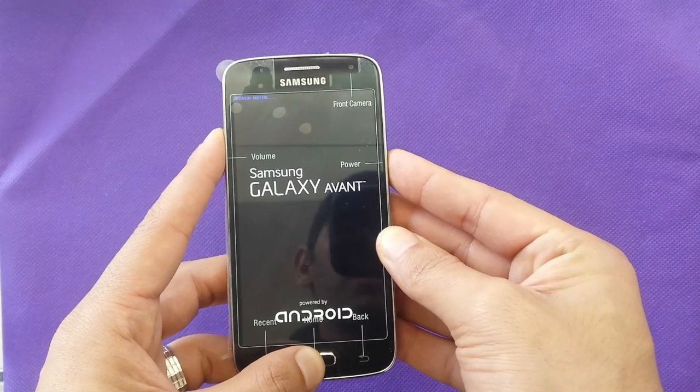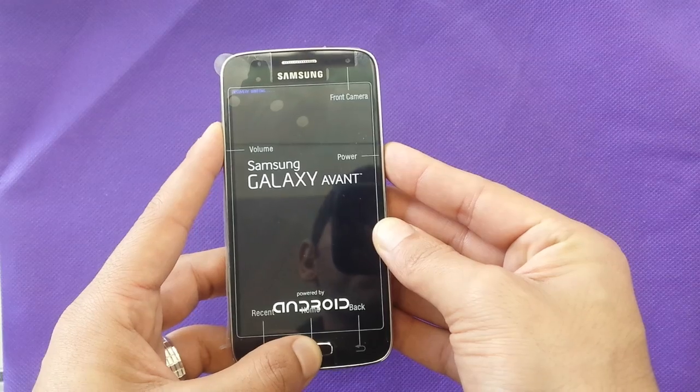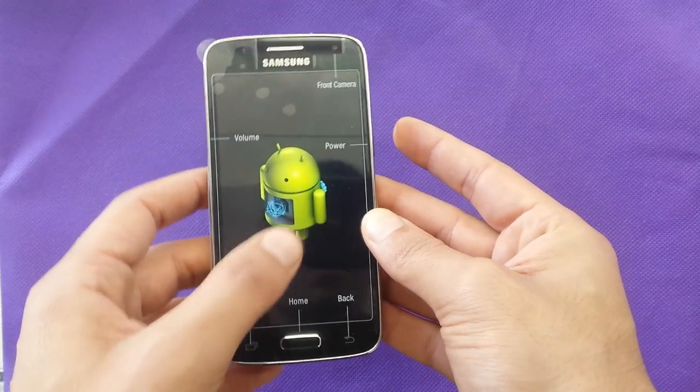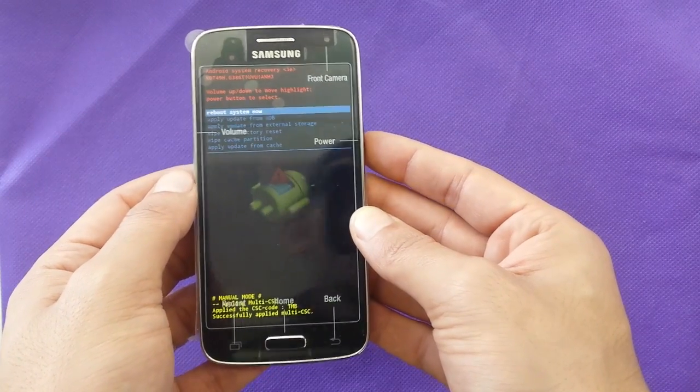Keep holding, don't let it go. Once you see the reboot screen for Android, it means that you got it.